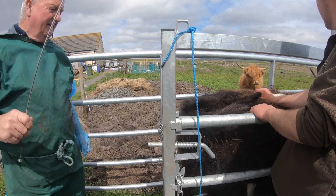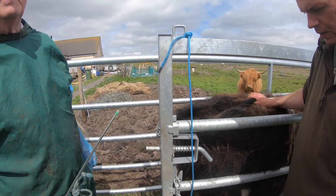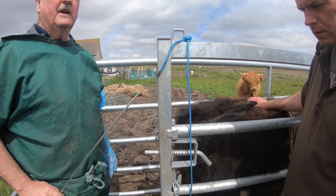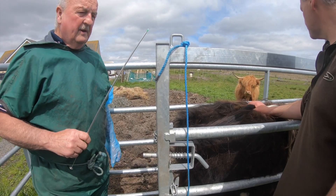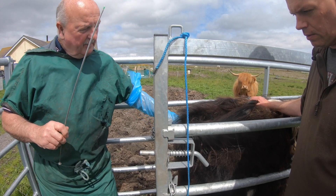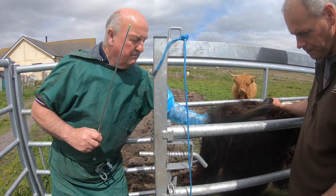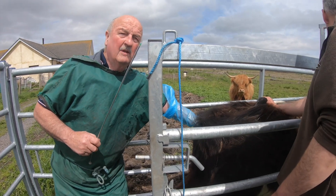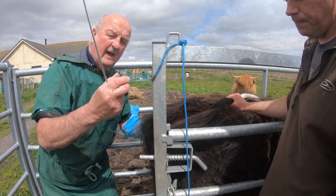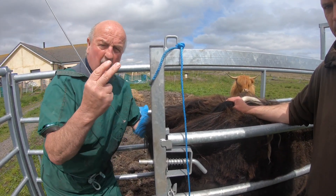Well, here we are now. The heifer was bulling last night — she was standing heat last night. So the next day is a great time for insemination, because the eggs don't start to come out of the ovaries until the second day of heat. We've got the sperm loaded up in the straw, and I'm going to push my hand into the rectum of the heifer, and through a thick membrane I can feel these two copium tubes and the cervix, which lie like the letter Y — like a small catapult in there.